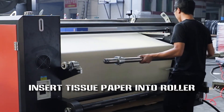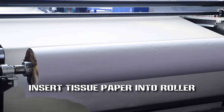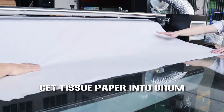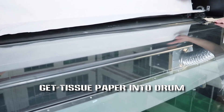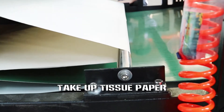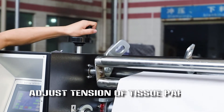Insert tissue paper into the roller. Feed tissue paper into the drum. Take out tissue paper.